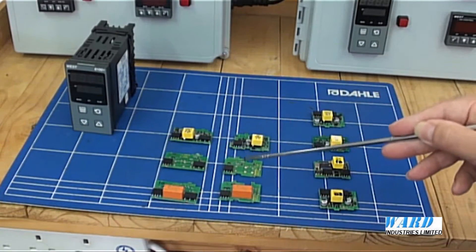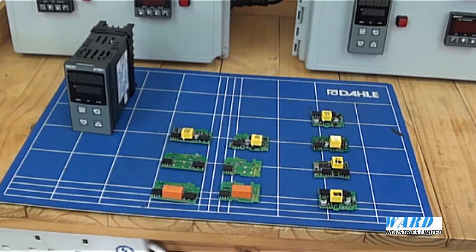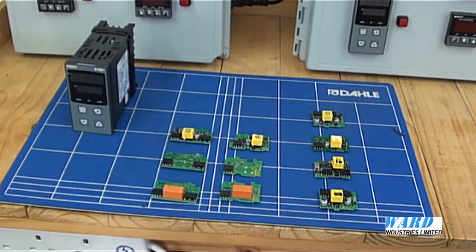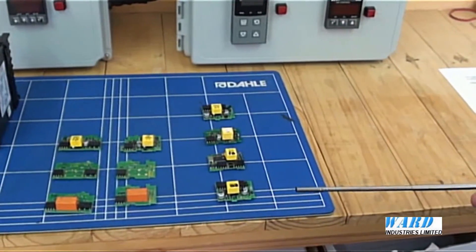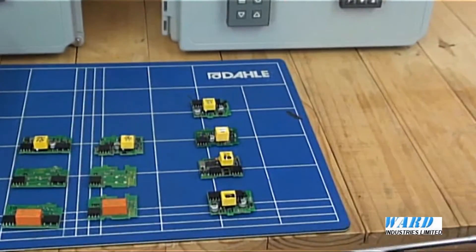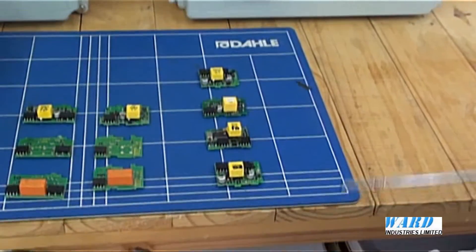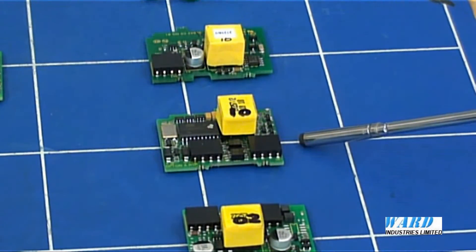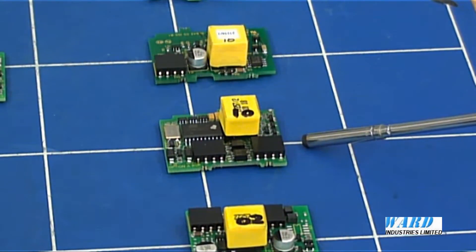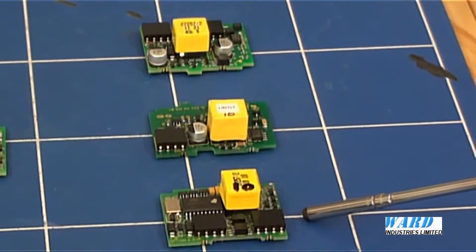Relay and SSR boards, a linear output board either for linear control output or retransmission of the process variable or the setpoint. There is a digital input board, allowing the setpoint to be set locally on the controller or remotely via contact closure such as a switch. A remote setpoint board allows the control setpoint to be set using a continuous linear DC voltage or mA signal from an external device such as a PLC or another controller in a cascade application.